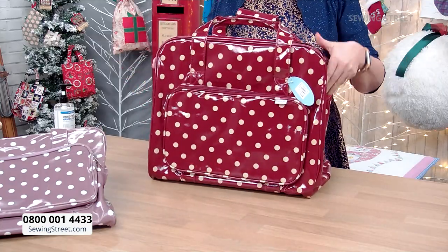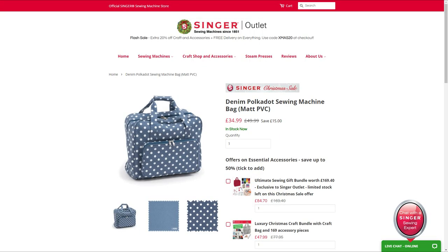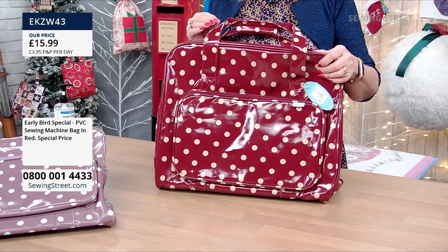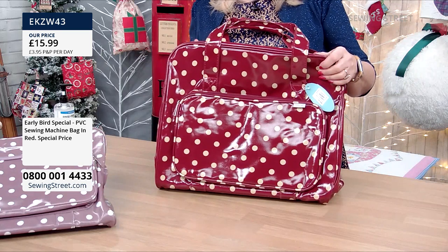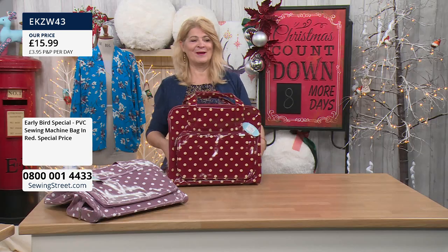We have looked at these online elsewhere, and just one example you can see on screen now — that one is reduced to £34.99, it was £49.99. If you look at ours, this is the early bird price: £15.99. A bargain.